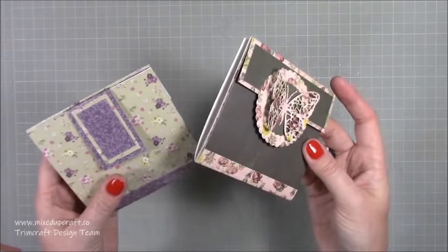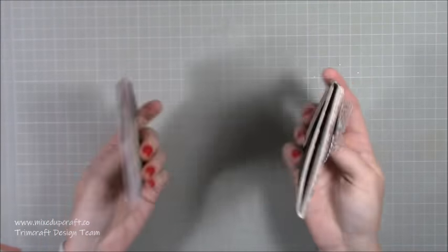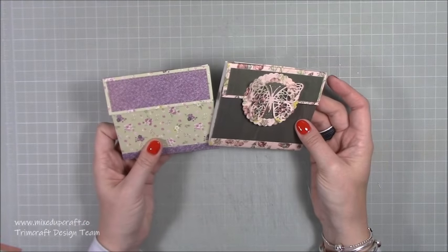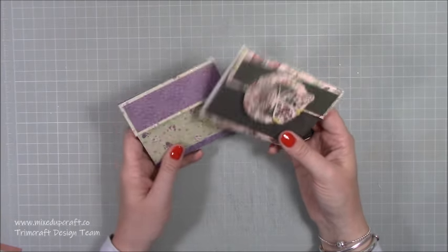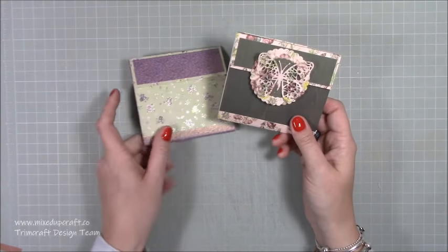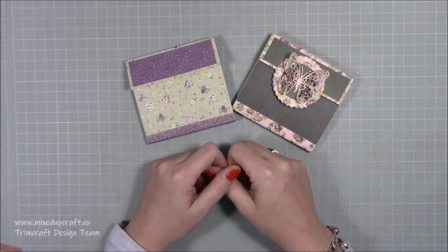That is my gift card wallets - or purses - I'm not too sure exactly what they are, but I really like them! Inspired and requested by my mum, so mum I hope you like it. I love to see her versions when she does them - no doubt she'll share them over on Mixed Up Crafters. I encourage any of you that do make any of the tutorials I share to please go and share them over on the group as well. Hope you liked it - please give me a thumbs up if you did and subscribe to my channel. Thanks for watching, bye!